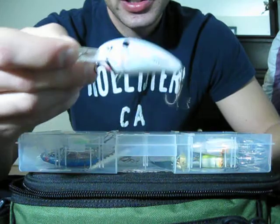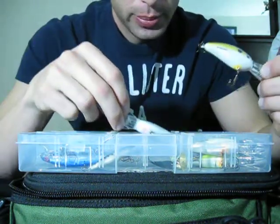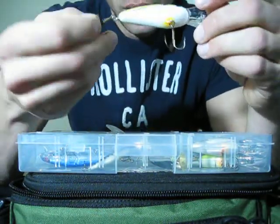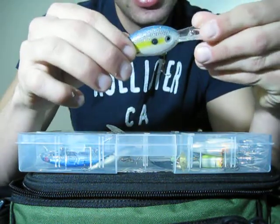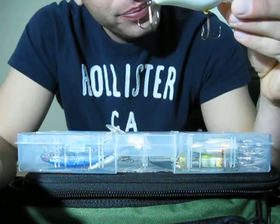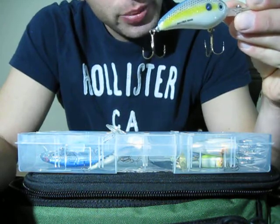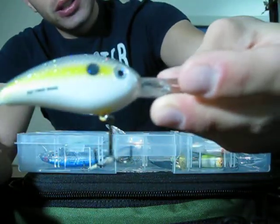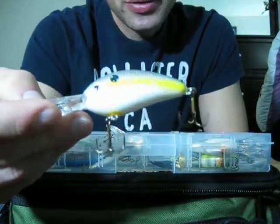Got the riles in there, really getting them going. I picked up some more crankbaits recently at Dick's — they had them on sale. Got another Bomber Fat Free Shad in some kind of sexy shad or blueback herring shad color with glitter on it. Really catches the light, good for clear water. This is a medium — I think it runs 6 to 9 feet.